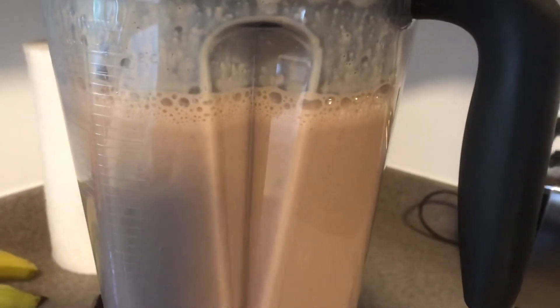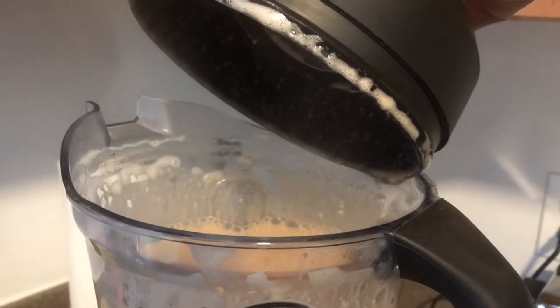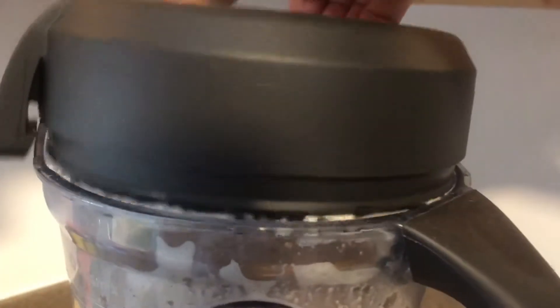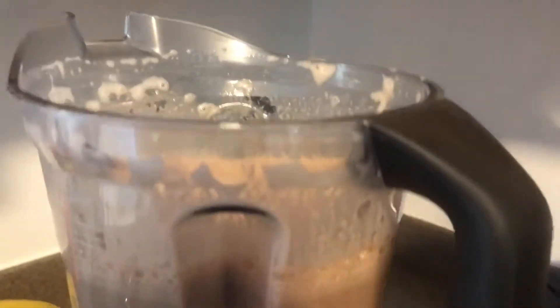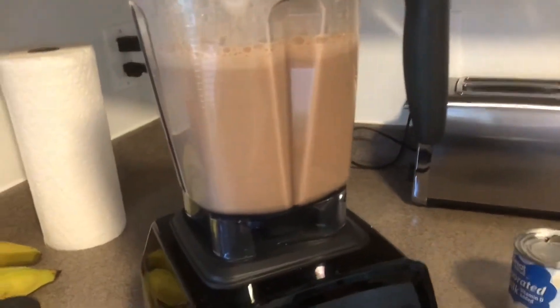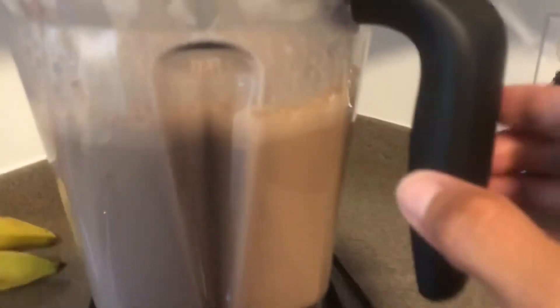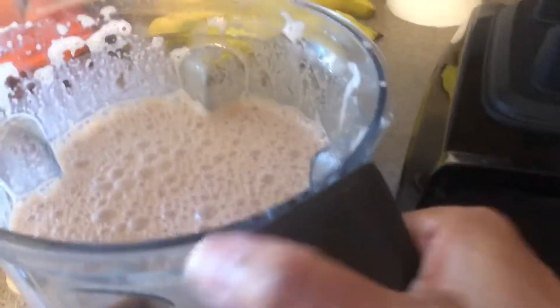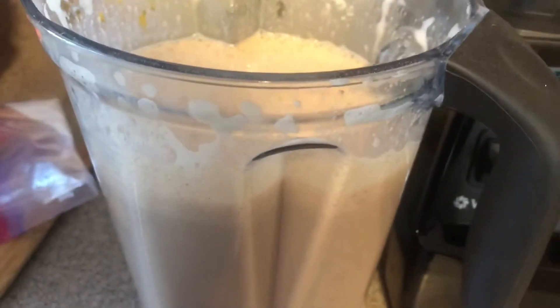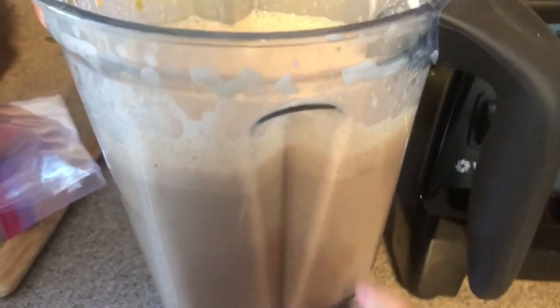I've finished mixing. You can see the steam coming out. I like to add hot water because I like it to be really nice and hot, even though the Vitamix will make it hot anyway. What you end up with is like a chocolate — a creamy chocolate. You see that? And then you can have that for breakfast.